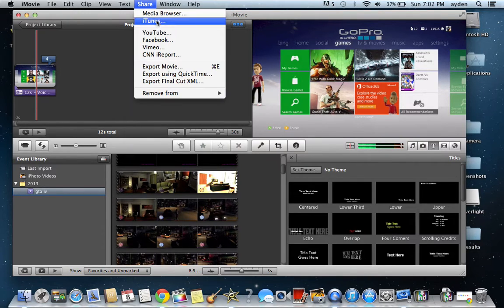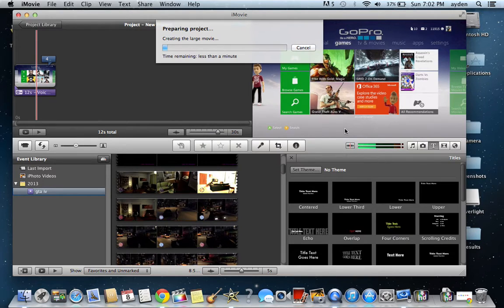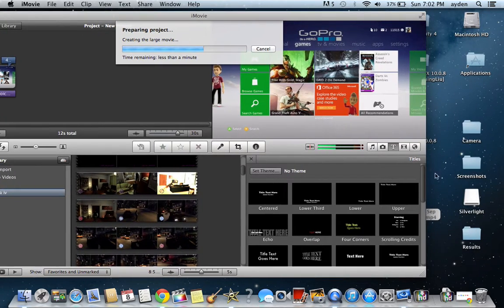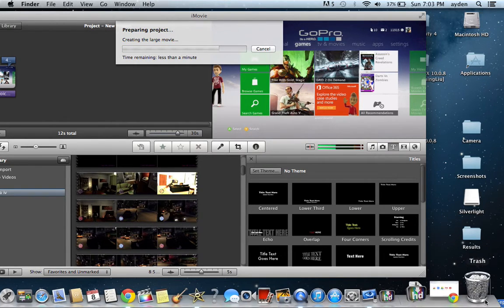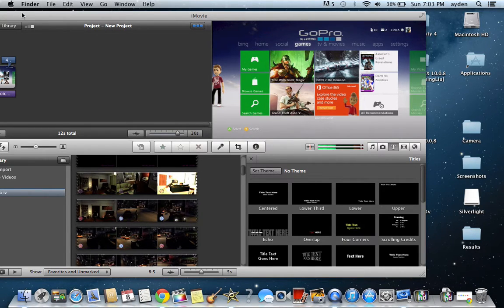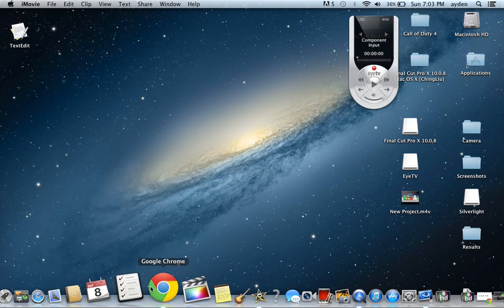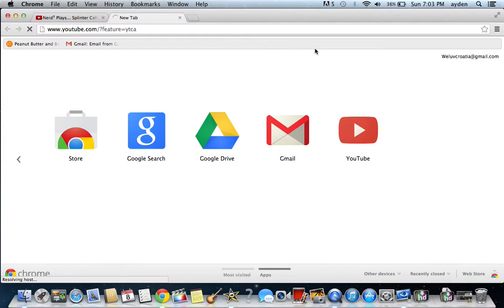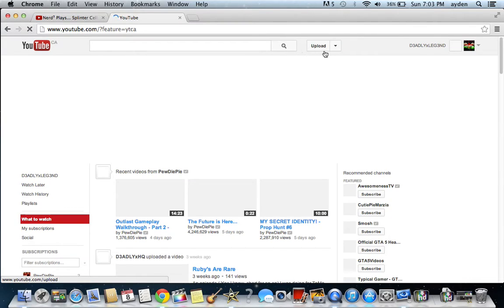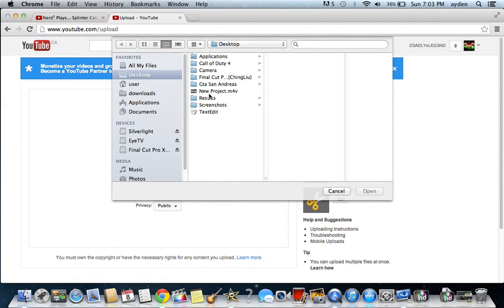From there, once you're done with your video, you go to Share, then export the movie to the desktop. You can grab the old file and throw it in the garbage so you don't get confused. Once it's done it should be exported right here. And then you just go on YouTube or wherever you want to share it — just grab the file from your desktop, go to Upload, select the file to upload, go to Desktop, and there it is — you just upload and do whatever you need to do.